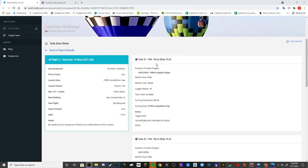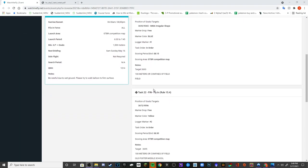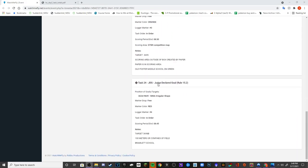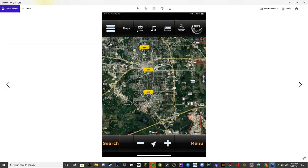It was four tasks across three different targets. The first was a fly-in at an old school that had been cleared out — kind of between some trees like a little park. The second was a school surrounded by power lines with a field in front — a fly-in free marker drop — and there was also a Gordon Bennett with a triangle surrounding that target. The last was a judge-declared goal at a school that was wide open, a good target.